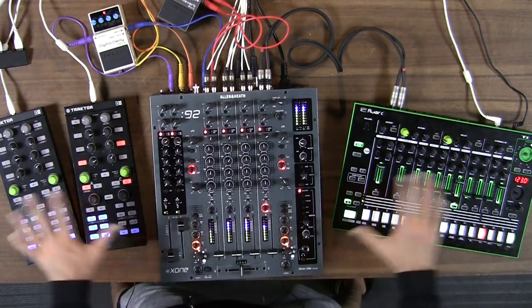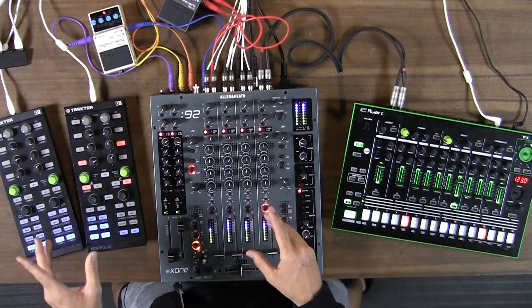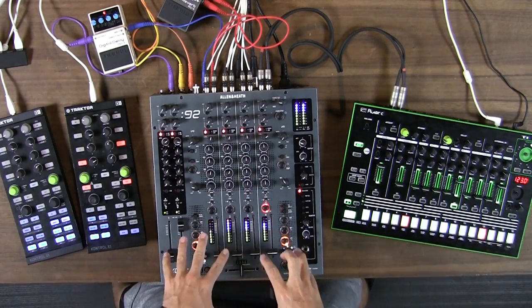Hey DJ Tech Tools. Very recently, I posted a really interesting mix of me performing with this exact setup on Facebook. You can watch that in the link below. I got a lot of comments asking me how I set up the mixer. Because this mixer is an analog mixer, it requires a sound card, which means a lot of channels coming in. It also has all these sends and returns. So how do I set up the Zone 92, or mixers like it, with a sound card and guitar pedals? I'll show you in the video today.